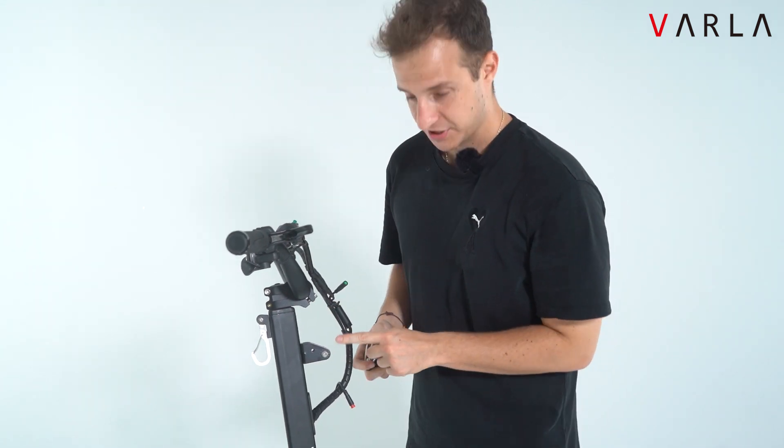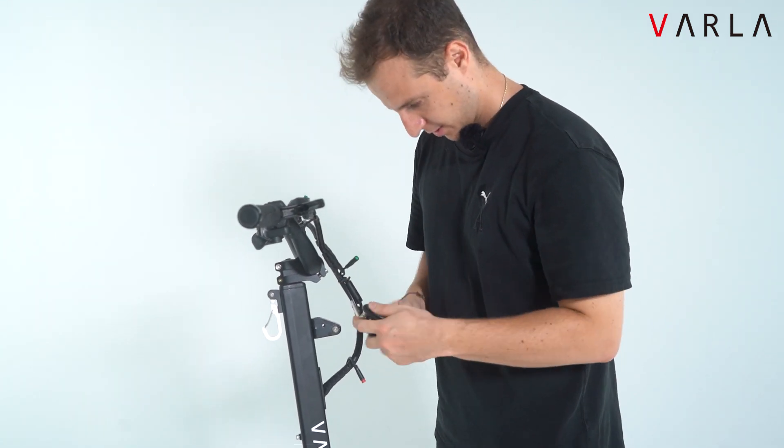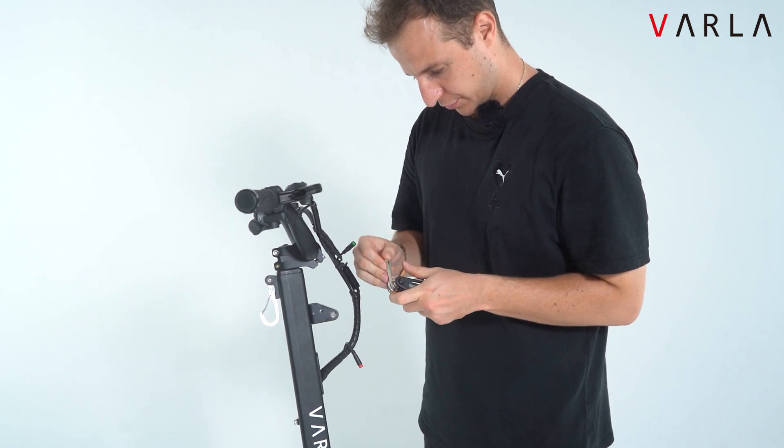Next step is to install the front lights. You want to unscrew this bolt over here.